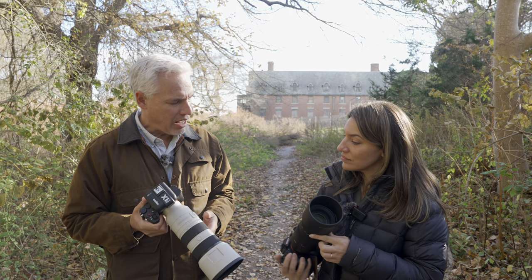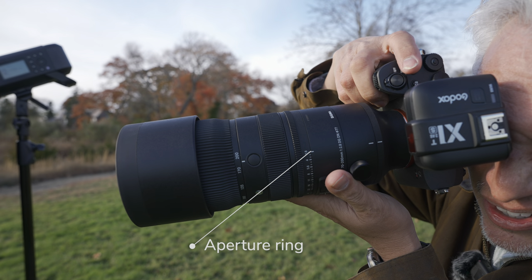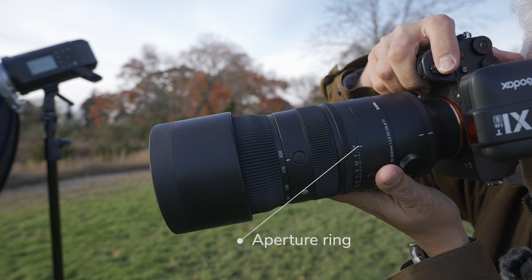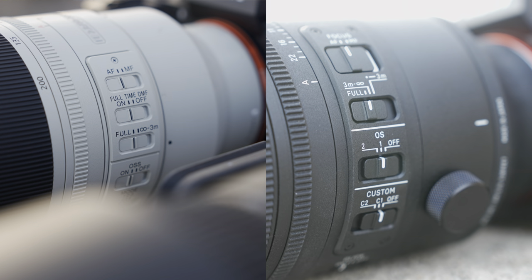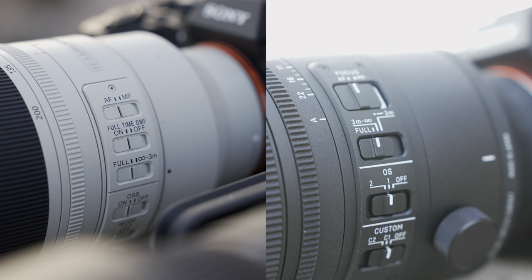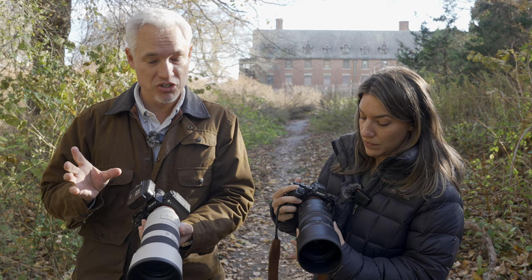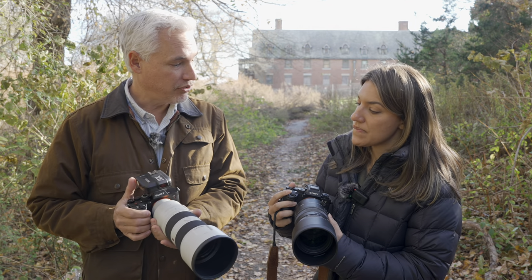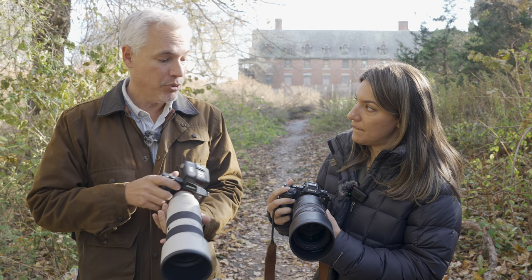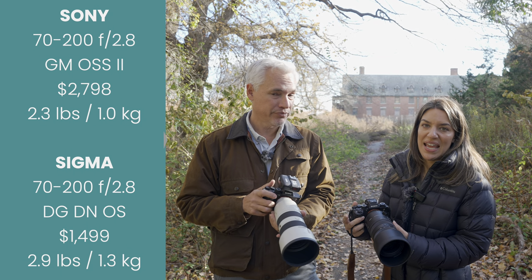Let's talk a little bit about the design. I like that the Sigma has an aperture ring — that's one of my favorite things, I can get it dialed in quickly before I even turn on my camera. It also has all the same buttons and dials on the side: you can de-click the aperture if you're a video shooter and need to smoothly adjust it, set a focus limiter, or control the different stabilization settings.